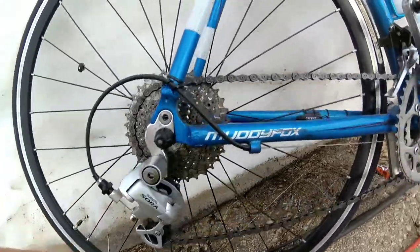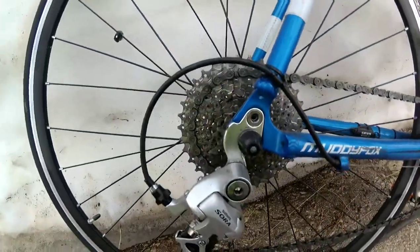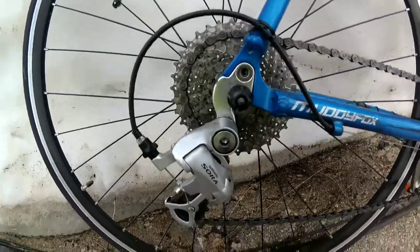The bike has a compact crankshaft. It's not ideal transmission, but it's the bare minimum to climb steep hills.